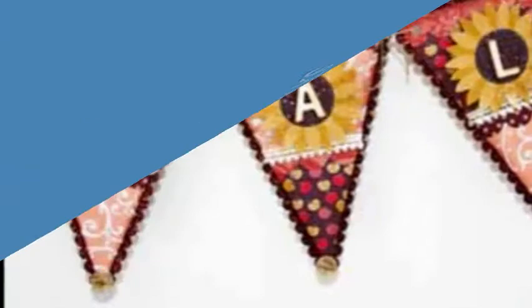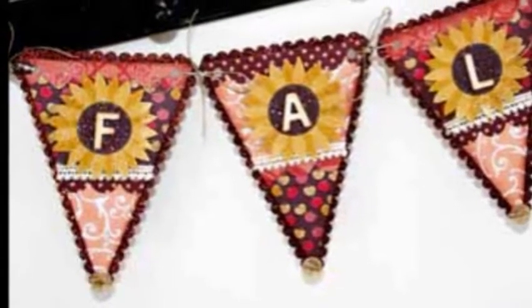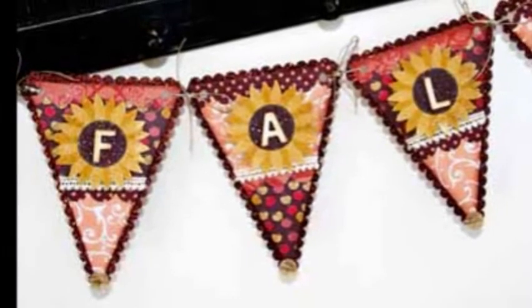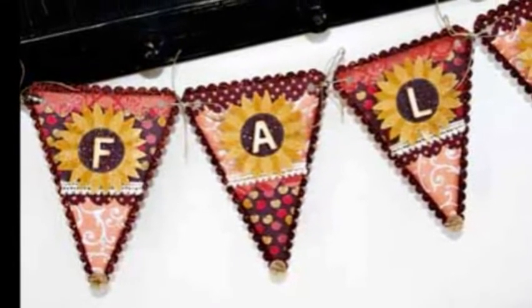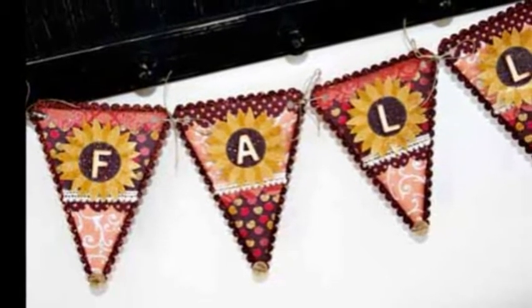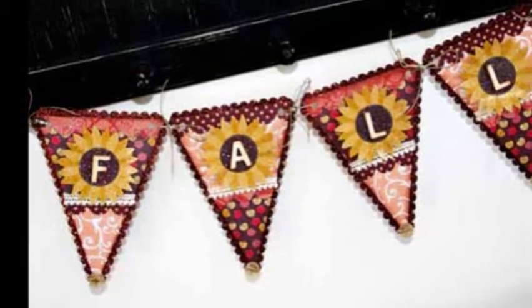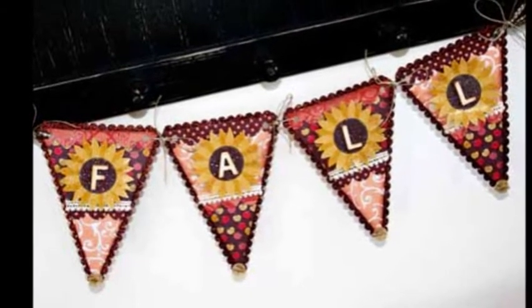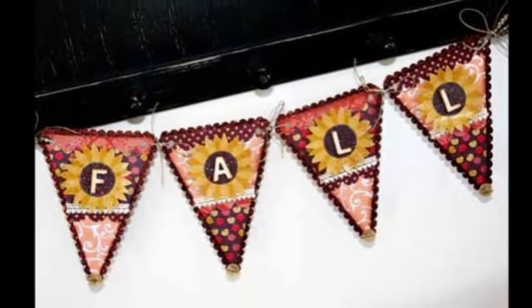Every year I look forward to fall decorating around my home. As soon as I feel that nip in the air, I know it's time to break out the sweaters, make a pot of hot apple cider, and fill my home with warm, rich colors of autumn. As soon as I saw them, I knew these fun papers by Best Creation from their New Autumn Splendor collection would be perfect for some colorful and creative touches around the house.